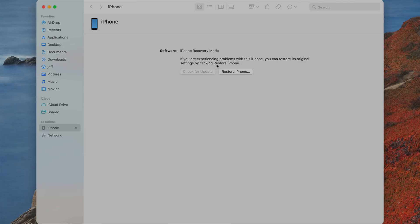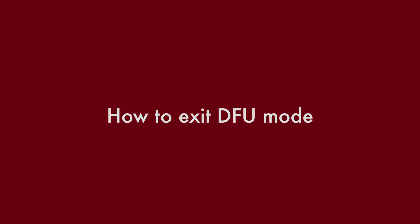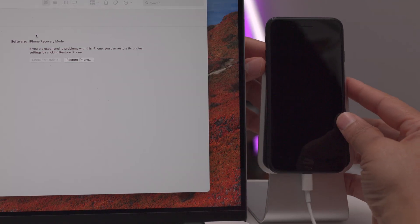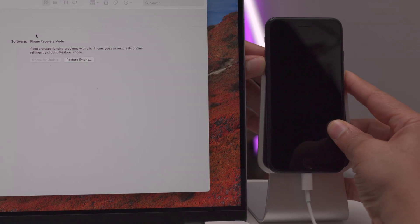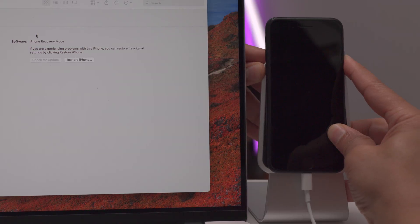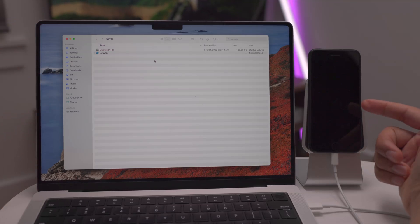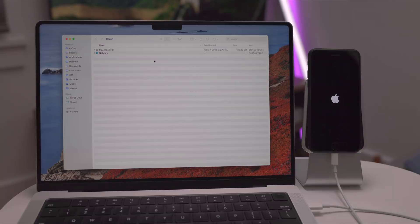To exit DFU mode: press volume up and release, volume down and release, then press and hold the side button. Continue holding until the dialogue on your computer goes away or until you see the Apple logo — either is a good sign you can release. Now you're out of DFU mode.